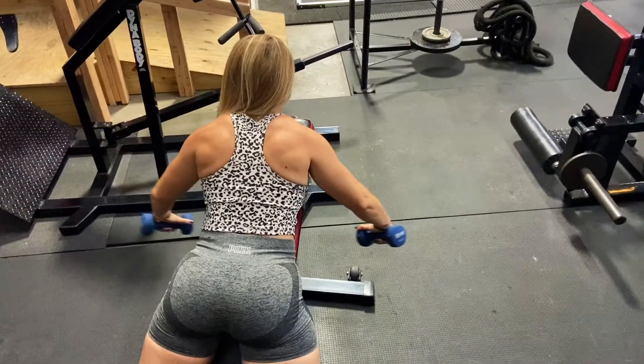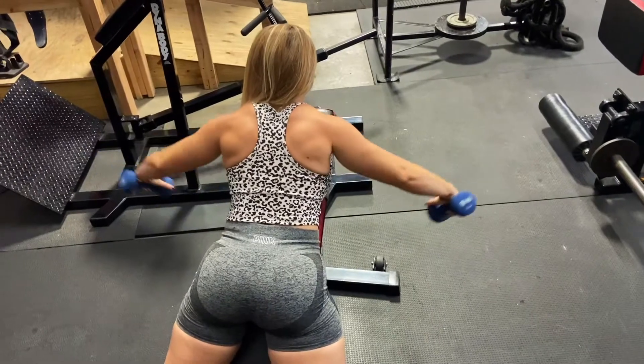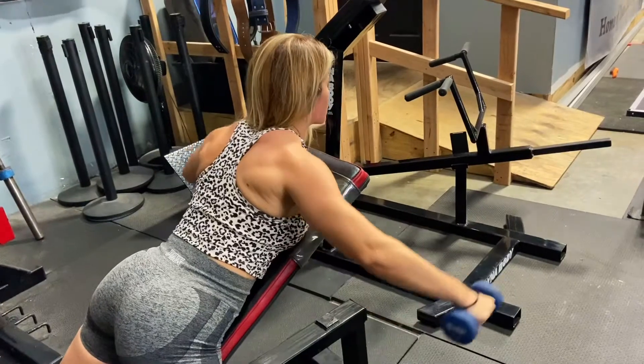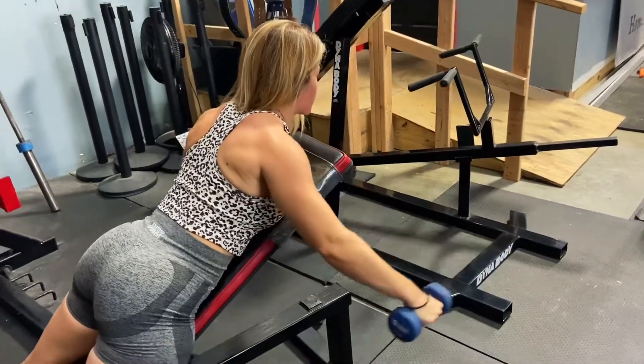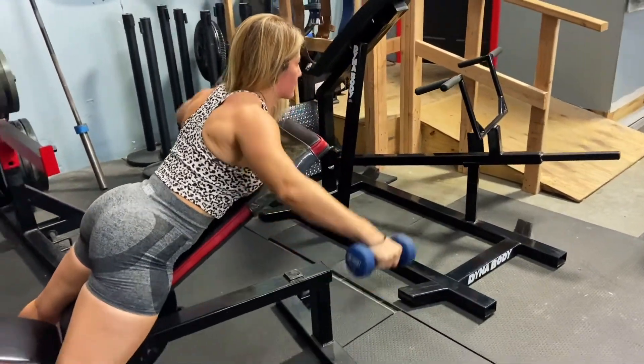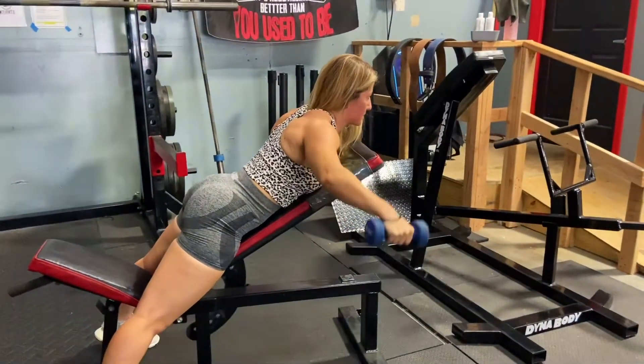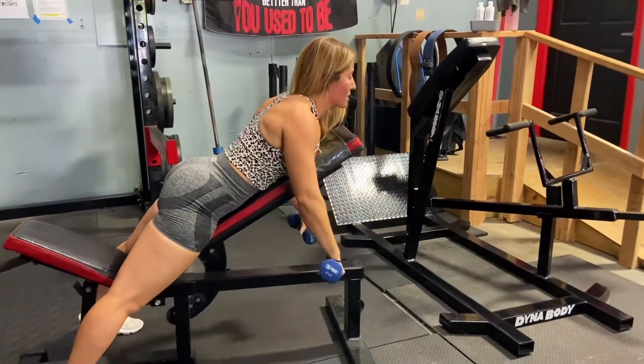Three-quarters of the range would be perfect — don't go all the way down. Exhale with every single rep. As you can see, I can rotate my wrist either way — this is a neutral grip position. I'm not going all the way up and I keep my elbows soft. Exhale with every single rep.